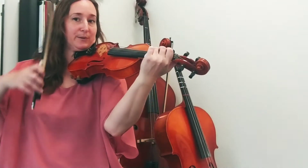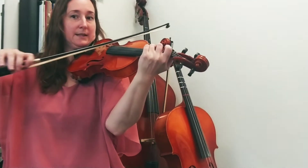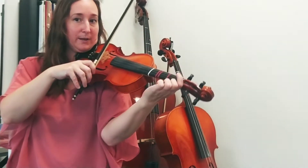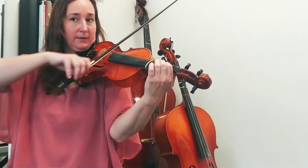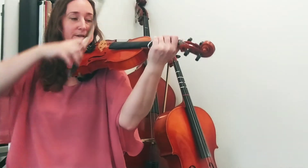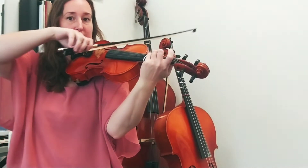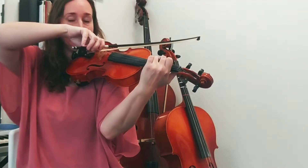Let's try those five notes with our bows: C, D-flat, flat four, flat one way back, regular one, and C. Try those five notes again: third finger C, flat four, flat one, regular one, third finger C.